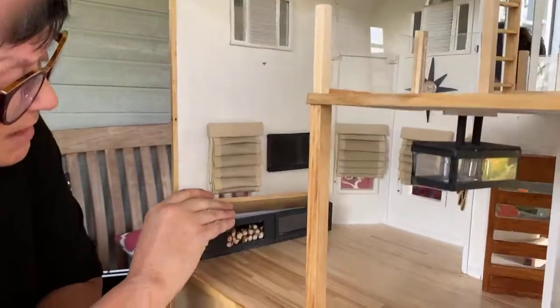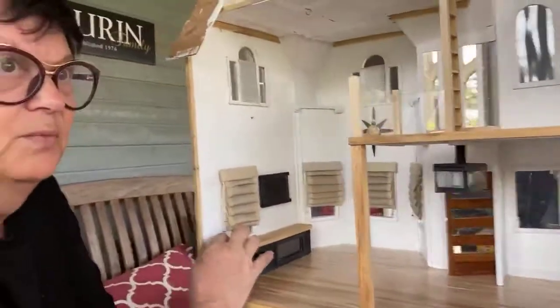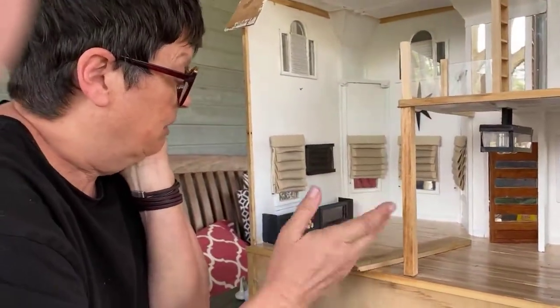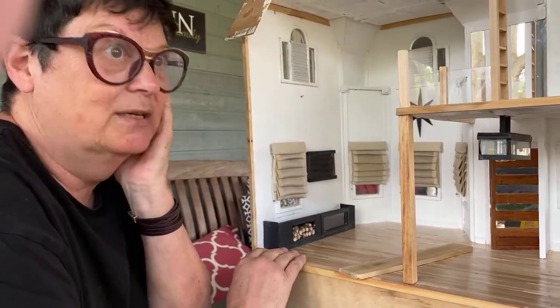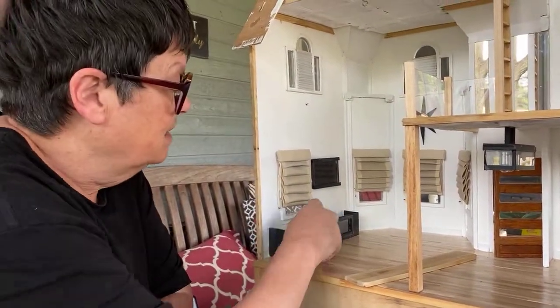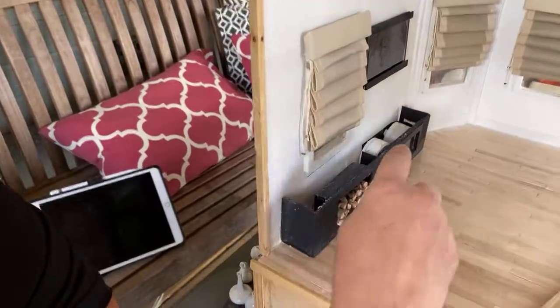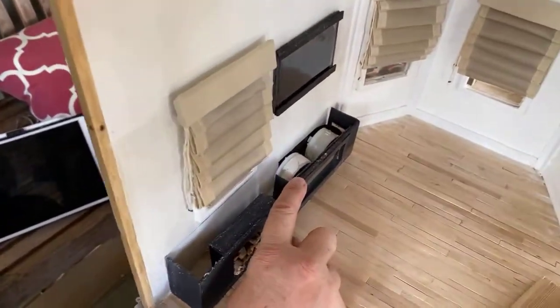It's got a nice finish. I was going to hinge it, but I had an issue with the windowsill, so lifting it off works just as well. I wanted to make it look like it lights up — it's going to be hard to see out here because it's bright. I built a little box out of tongue depressors for the wood box.